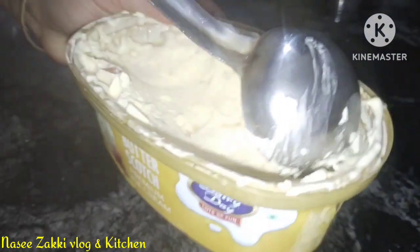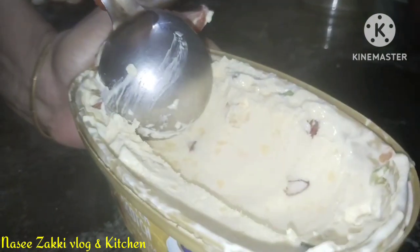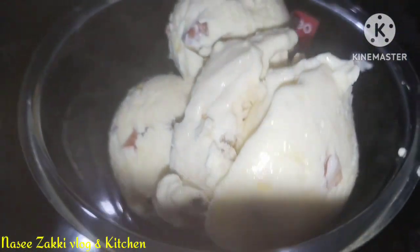I am very good. I have a very good taste. You can try it — that's good. You can see my ice cream recipe.